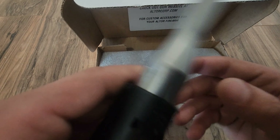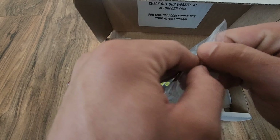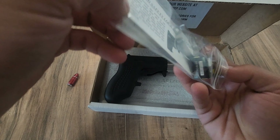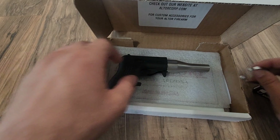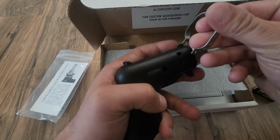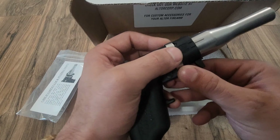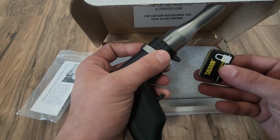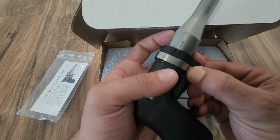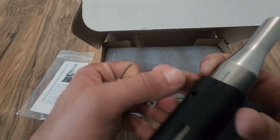Before I forget, the lock for the childproofing — it's not something I normally care about. I don't think anyone actually uses these. This one is neat, though, because of how it works. Essentially, what you do is just clamp it over right there, and then you take the little padlock, put it right there, and that trigger won't be able to go back. I normally don't pay attention to that stuff, but that is kind of neat.